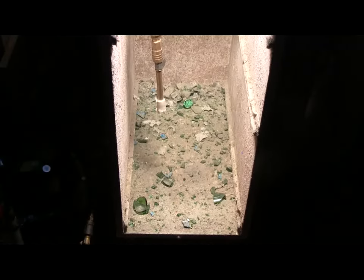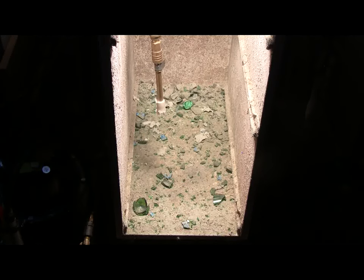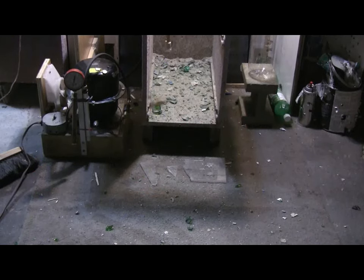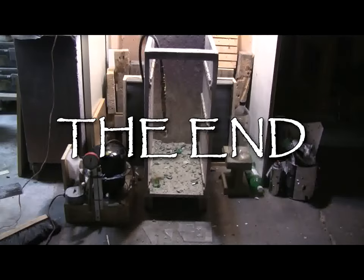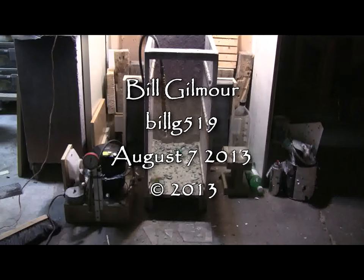For this video, my containment worked fairly well. I don't have a lot of broken glass to clean up — most of it stayed inside the enclosure. That's all for this glass bottle. Thanks for watching, and there'll be more videos coming soon.